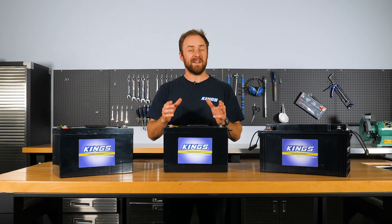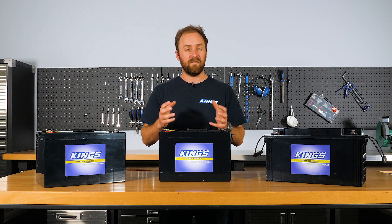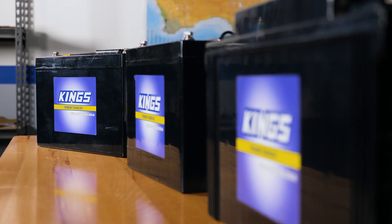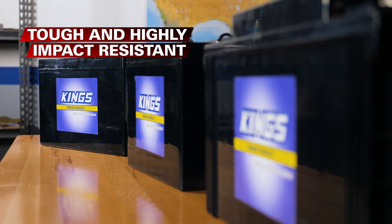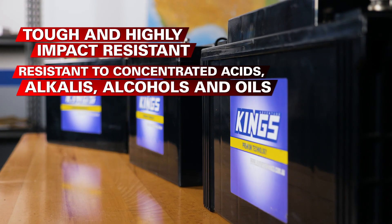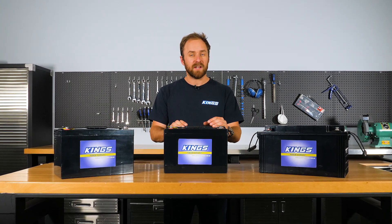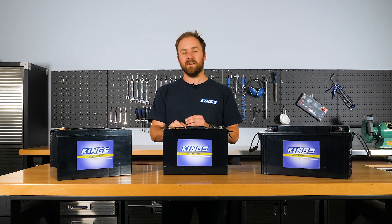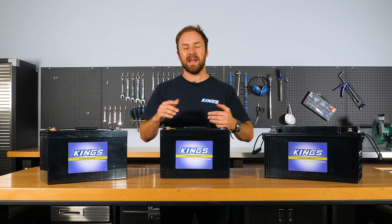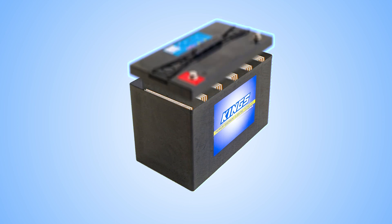Now let's get into what makes the Adventure Kings AGM deep cycle battery high quality. First, they're built with a tough ABS polymer case. ABS is renowned for its impact resistance and toughness, as well as resistance to concentrated acids, alcohols, alkalis and oils. Going even deeper, we've used the best materials for better durability and increased deep cycling ability for heavy demand applications, and that's how we've designed them for a 12 year service life.